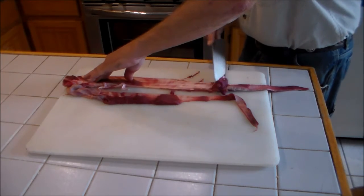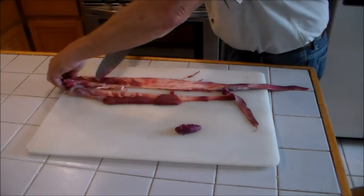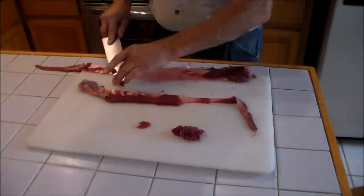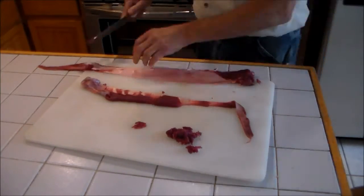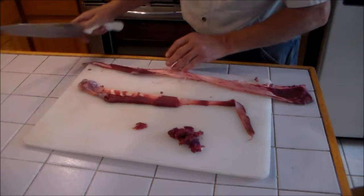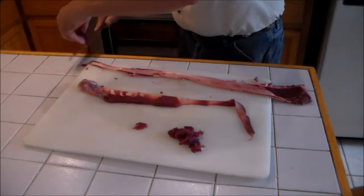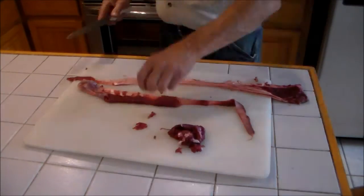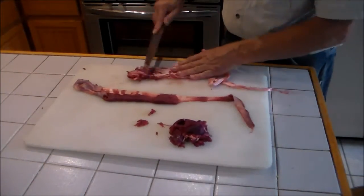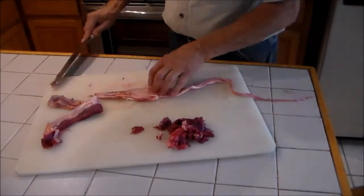I like to prep my sinew on a cutting board — a flat surface works real well. If you lay the sinew on the board, the sinew is real tough and holds up to the knife edge, and you can just drag your knife across this and it cleans it very easily. When cleaning, make sure that you remove all the flesh and make sure that there is no fat remaining on the underside of it either.